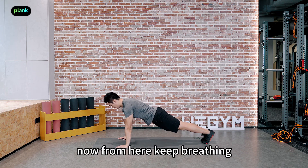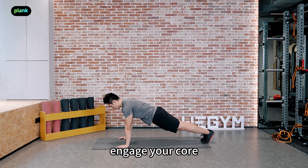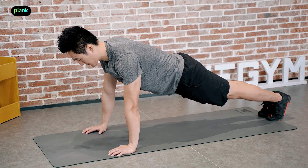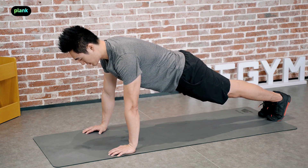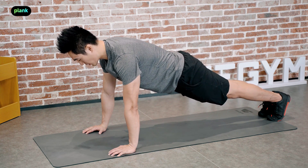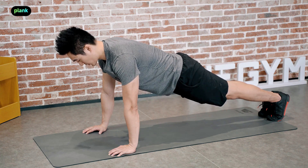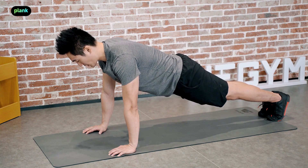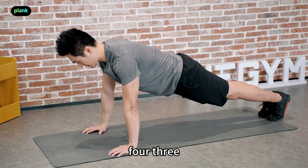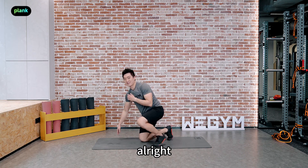From here, keep breathing. Engage your core and feel the tightening. Keep your chest up. 4, 3, 2, 1.